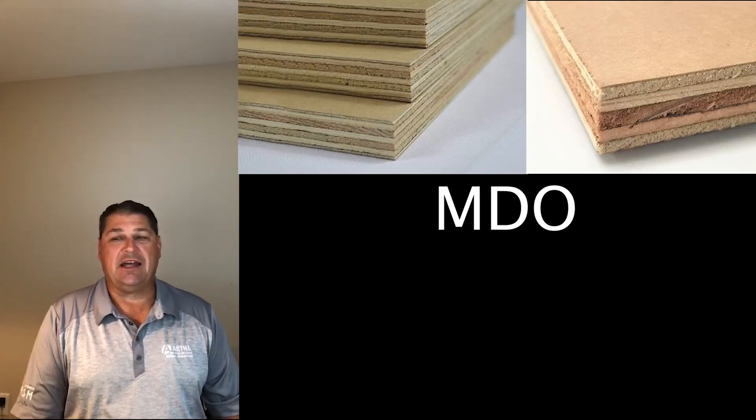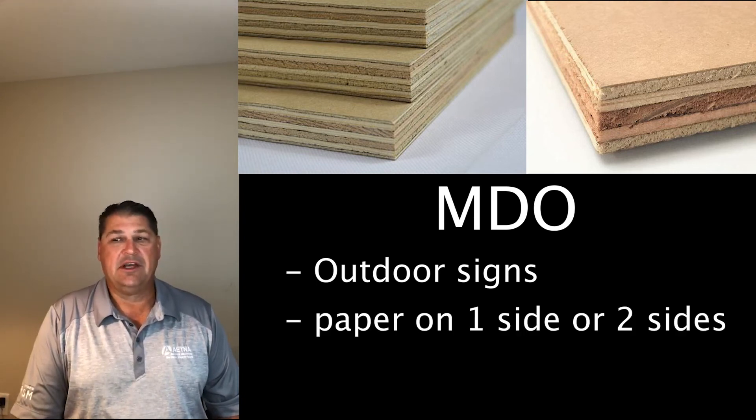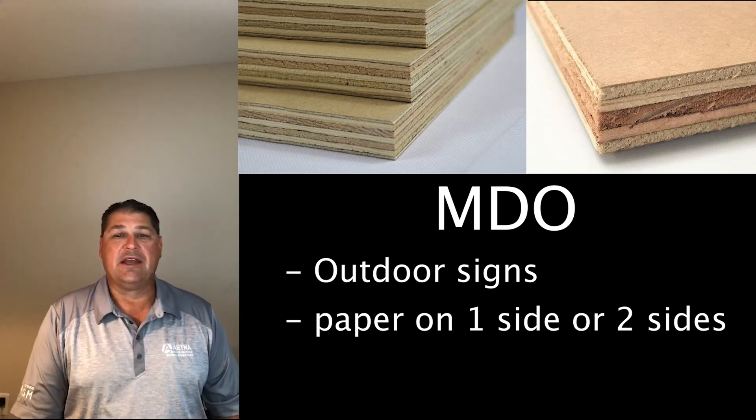MDO is designed for outdoor signs, and you paint those outdoor signs. It has a paper on either one side or two sides and it's designed for painting. This is what some of our customers choose to use.